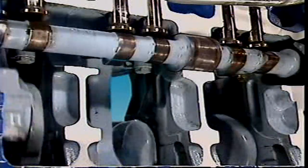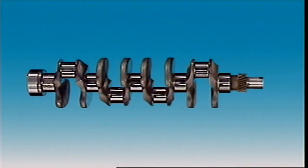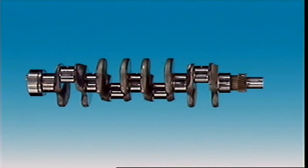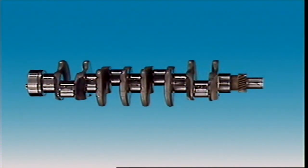Crankshafts must be strong enough to do this without bending or twisting. They are a one-piece casting or forging of heat-treated alloy steel of great mechanical strength.